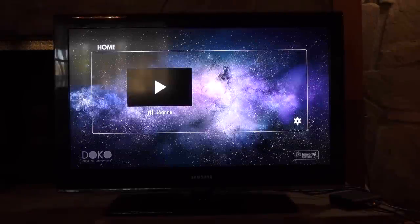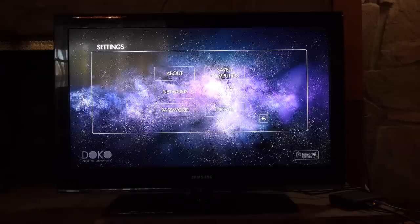The Doco is plugged in and my wireless keyboard is plugged in. Let's go to the settings and see what's available. Okay — About, Save, Computer System, Reset, Update, Password, Network. Awesome.